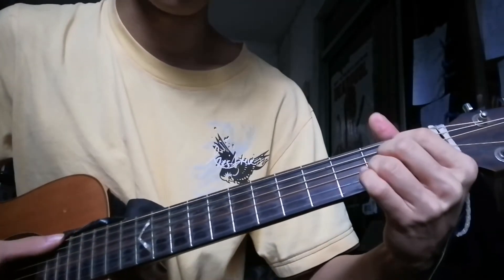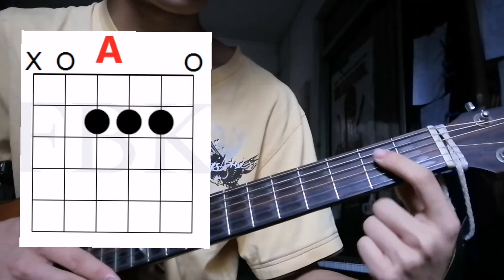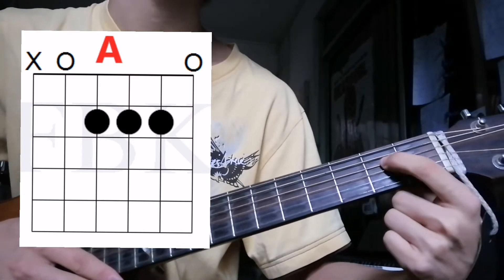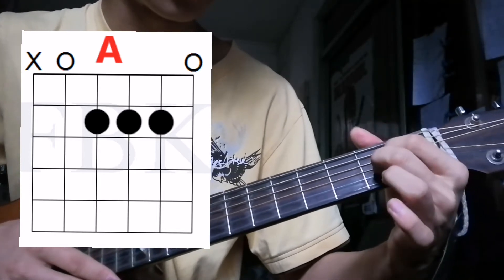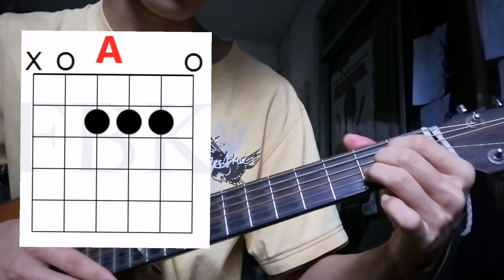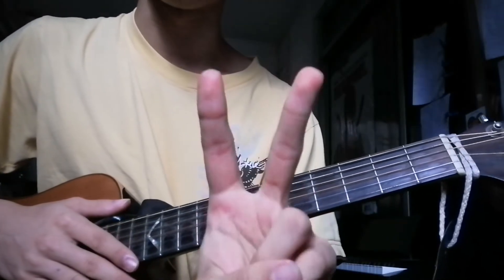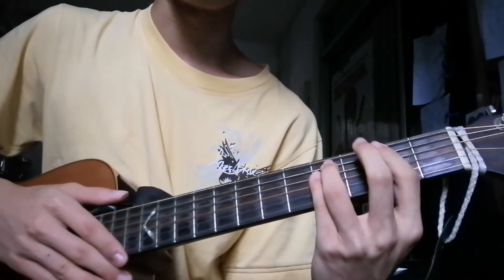After that, A major — index finger on the fourth string, second fret; middle finger on the third string, second fret; ring finger on the second string, second fret. This one also for two counts. So it looks like this.